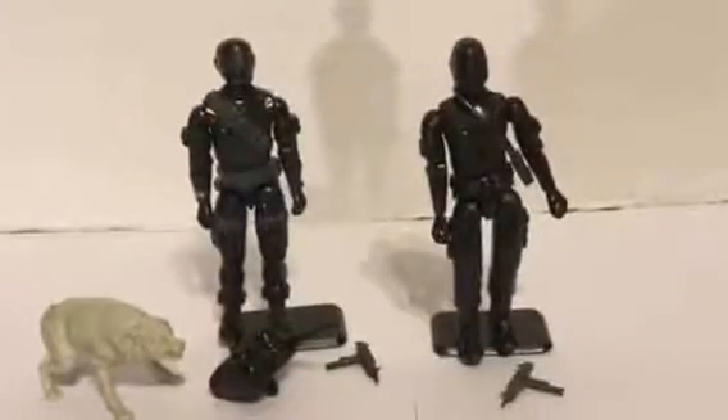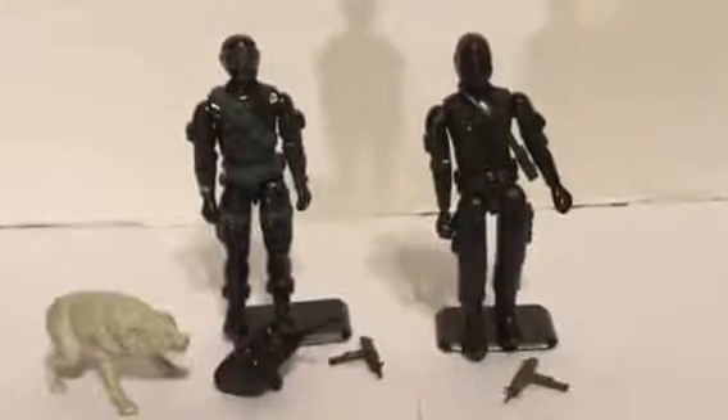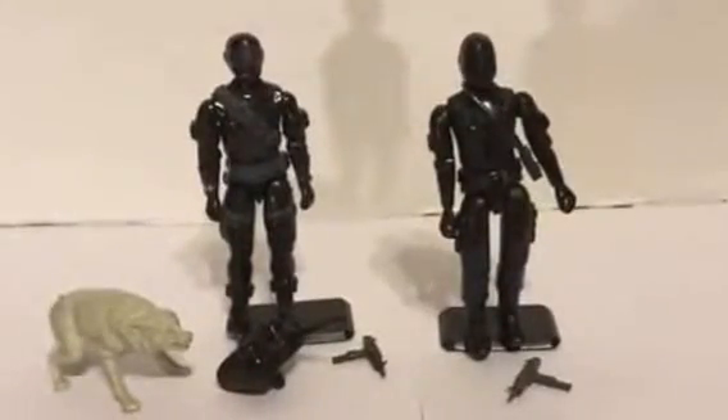Hey boys and girls, this is WildmanWilz here. I'm doing another G.I. Joe review, and I got everybody's favorite, Snake Eyes.